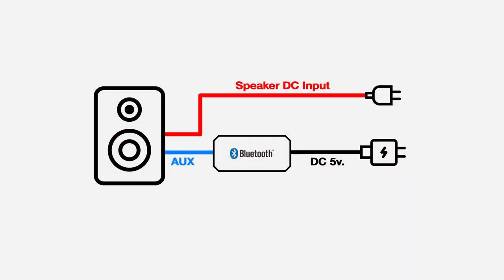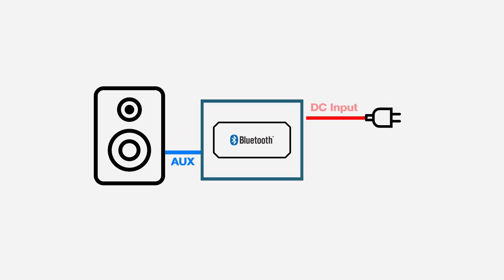In case your audio system operates on DC input, you can simplify the setup by integrating the power source and the external Bluetooth into a single module. This way, you can achieve a neater wiring setup without worrying about finding an additional power source.